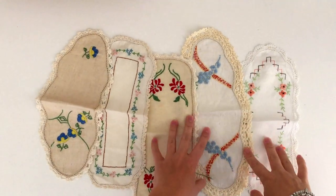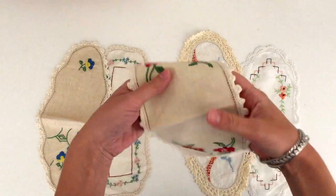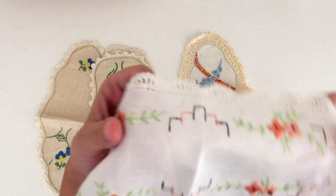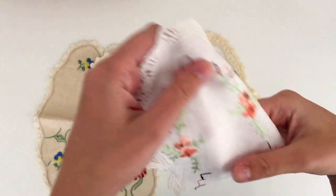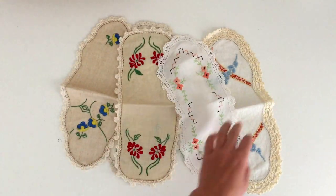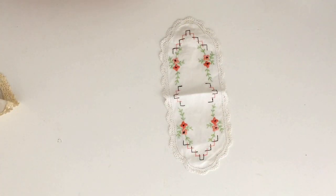Hey guys, welcome back to my channel. Welcome back to another little DIY gift video. Today's video is a little idea to make notebooks using doilies, specifically sandwich doilies, which I have mostly found at the thrift store or little antique stores.